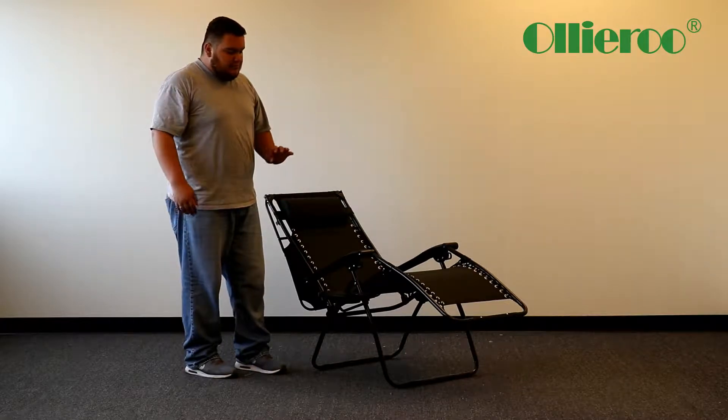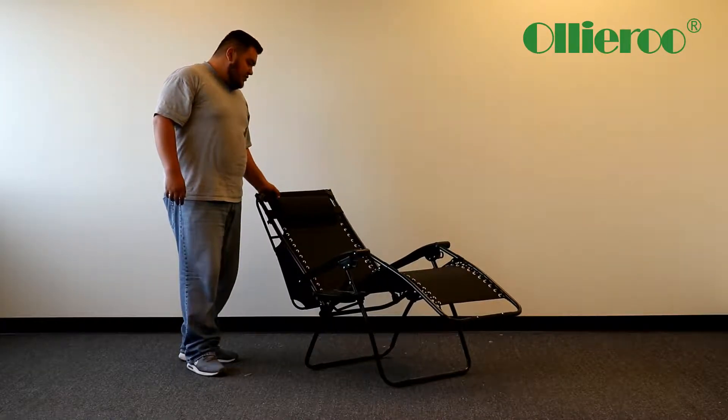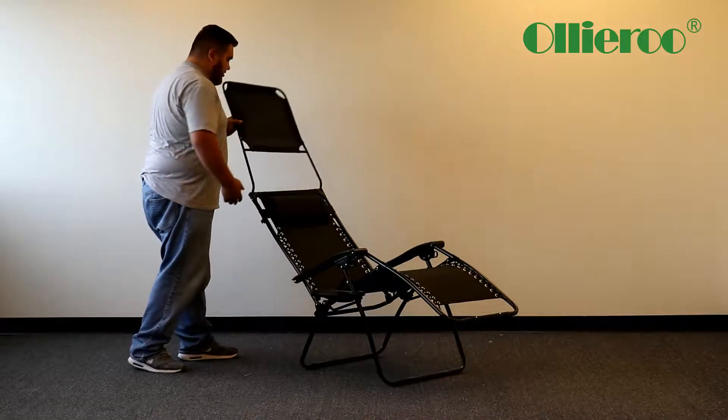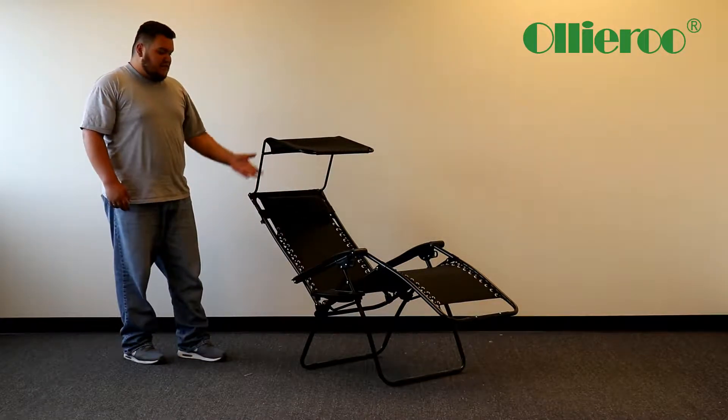Now if your zero gravity chair doesn't have the shade option, it's going to look like this. But if you do have the shade option, you can go like that — there you go, you have your shade.